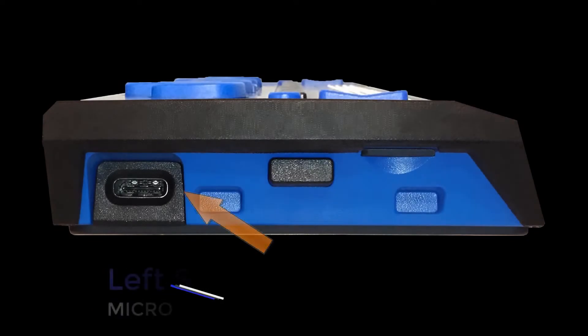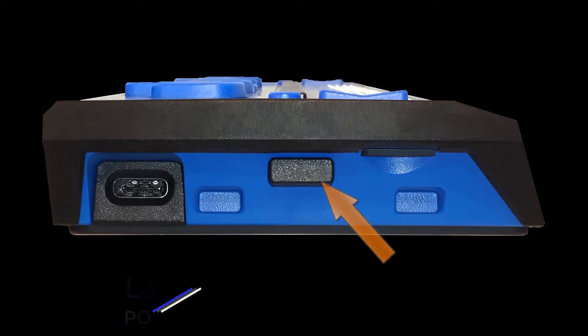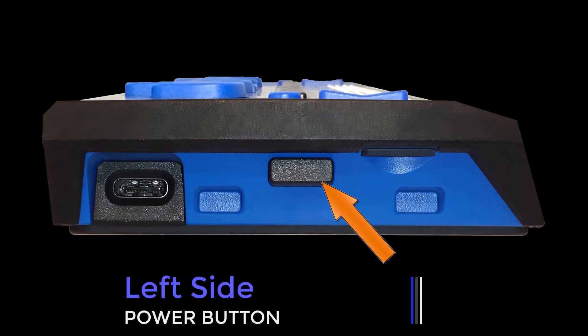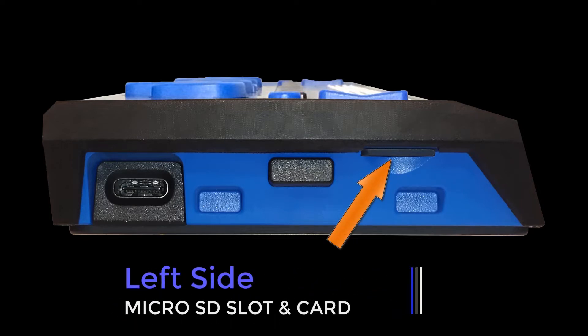Beginning on the left side of the display, the USB port allows you to connect your display to the computer using the supplied USB cable. The power button turns the Focus on or off when not connected to USB. Press and hold it for 2 seconds to turn the display on, and 4 seconds to turn the display off. The Focus includes a micro SD card and supports cards up to 32 GB in capacity.